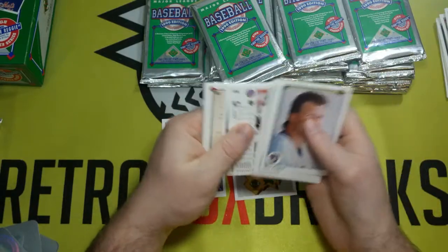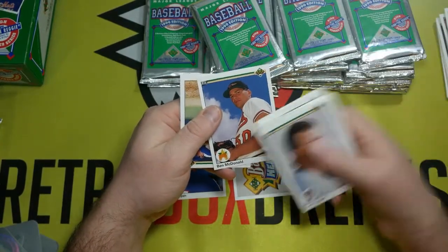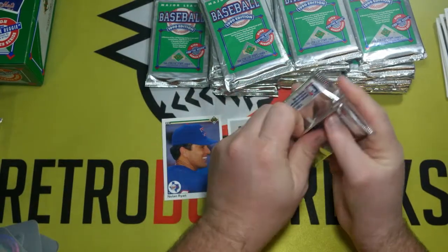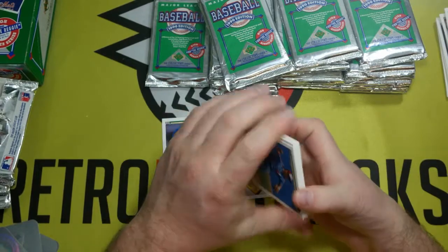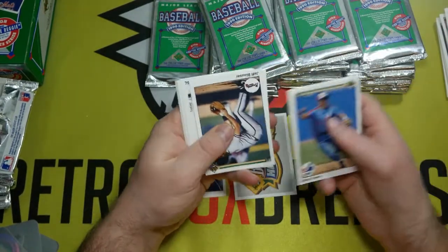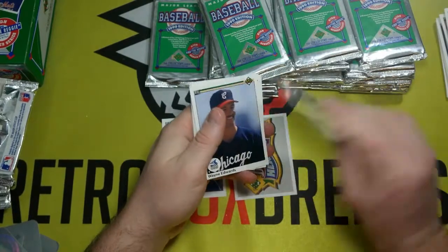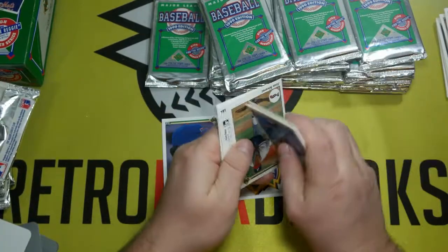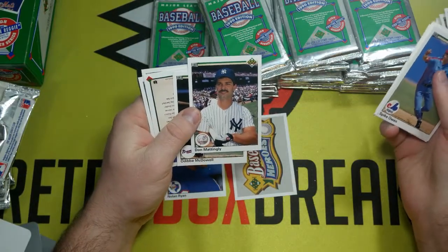The most valuable card in this thing, looking at eBay anyway — oh, there's Ben McDonald, and it is the corrected version. The error has the Orioles logo on it. According to eBay, the Mike Witt error is kind of one of the most expensive cards in the set, outside of the Reggie Jackson signature. So I think the odds of getting that error are far better as well. And there's Don Mattingly.